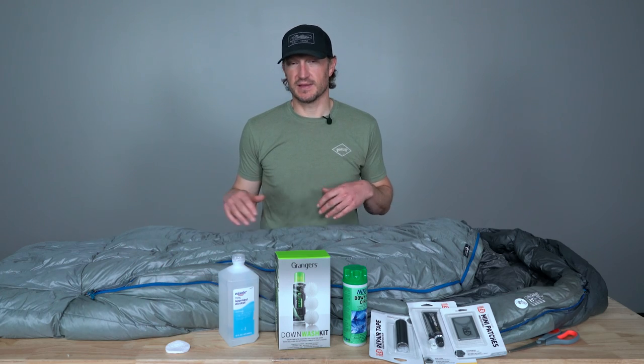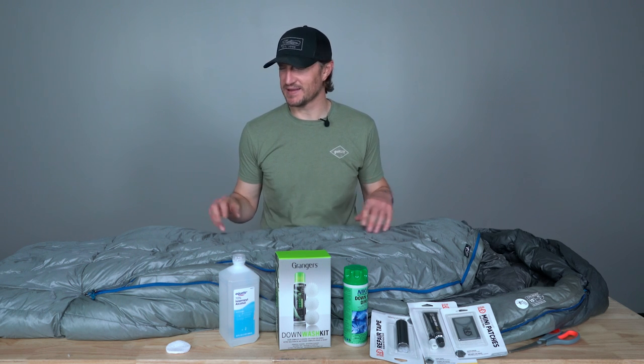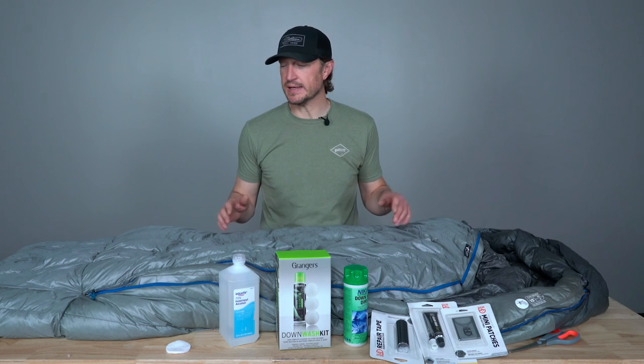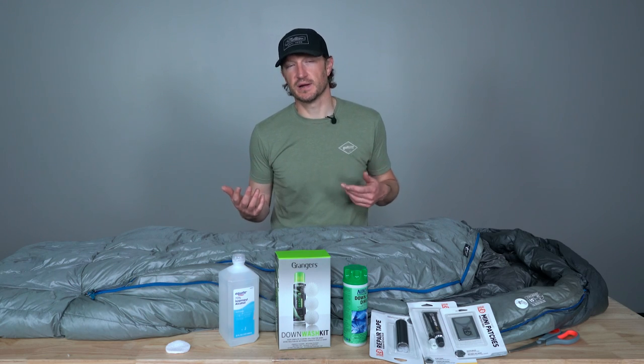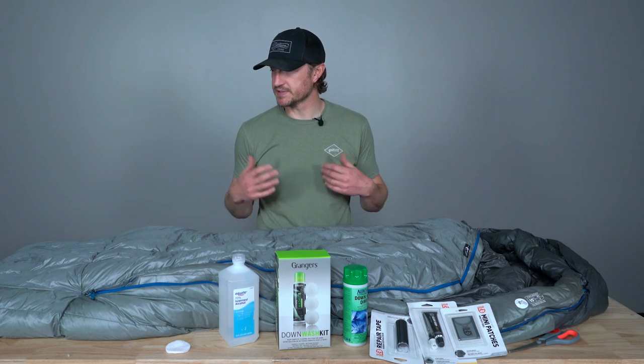One of the first things I like to do after my season is wrapped up is wash my sleeping bag. As you use that bag all fall, you get a lot of nights in it — you're hiking a lot, you've got oils in your body, sweat — a lot of that grime can build up and those body oils can actually work down into the down and compromise the loft. I'll typically wash my bag a couple times a year, and December-January is a perfect time to get your bag nice and clean.